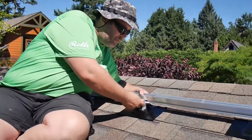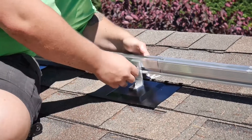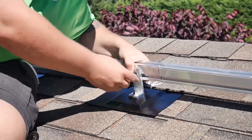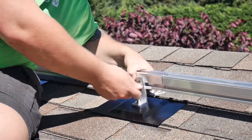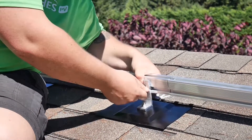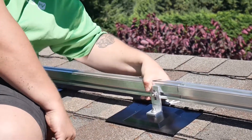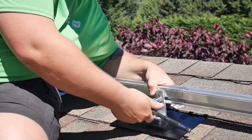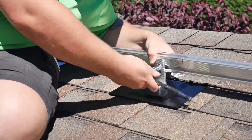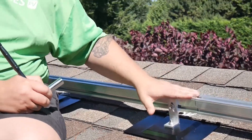Alright, the way this works is if we need to increase the height from our roof deck, simply loosen off the T-bolt and let it slide up. You can see now I've got a little bit more height to my rail. Tighten it down, make sure the T-bolt is engaged, then come in with our socket and tighten it in. Now we're set at this height.